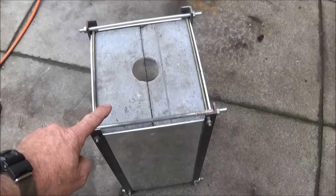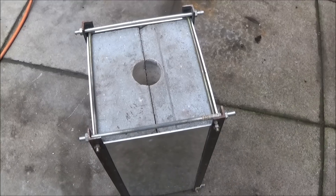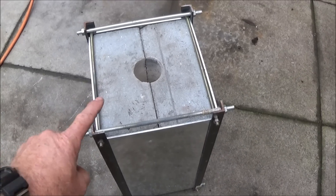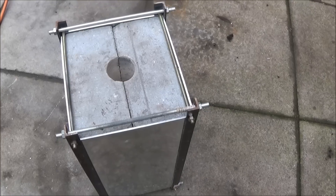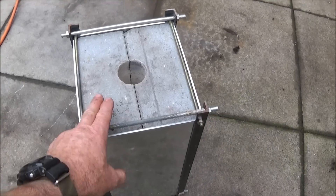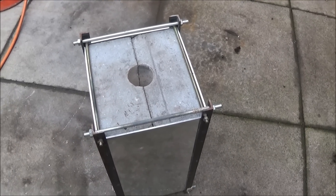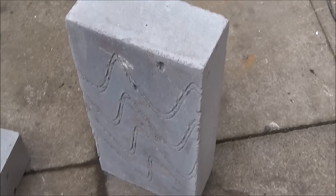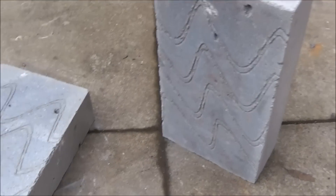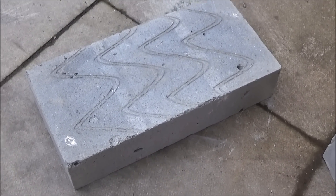You can buy these thermolite blocks from any builders yard, or most builders yards. They're easy to cut with ordinary woodwork tools, and they're lightweight and they stand up to heat very well. These are the thermolite blocks that I used - just standard size - and they go back-to-back.